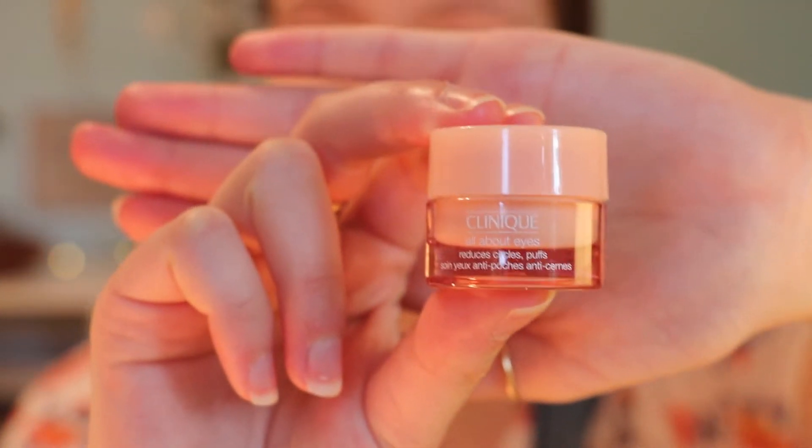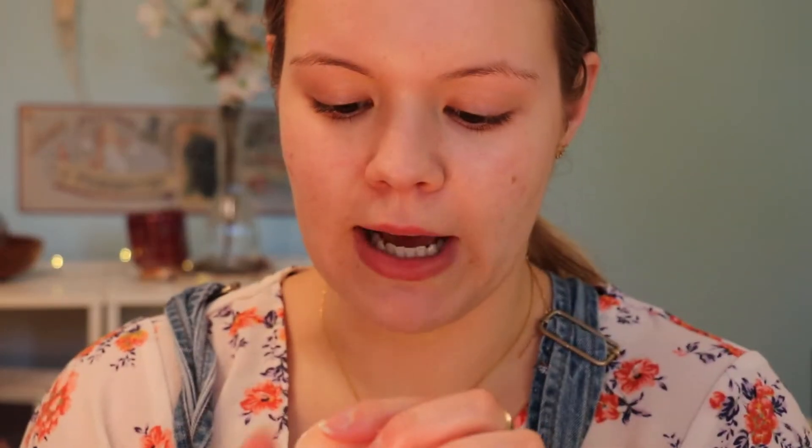Next I'm going in with the Clinique eye cream — it's the All About Eyes and it reduces circles, puffiness, etc. I'm just going to take a little bit of that, and I use my ring finger because it's the lightest finger and eyes are very sensitive, so you don't want to drag and pull too much.